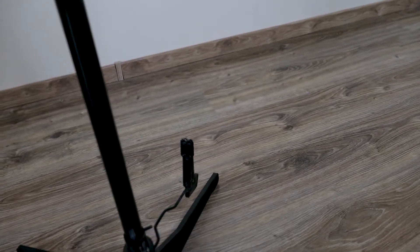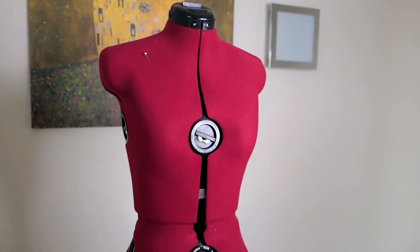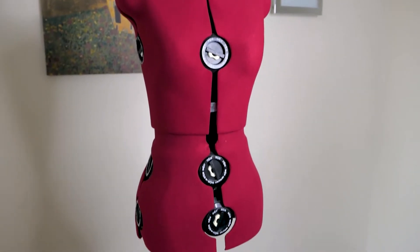At the bottom there is a little attachment dedicated to marking the hemline. However, I personally have never used this item. So that's how the dress form looks.